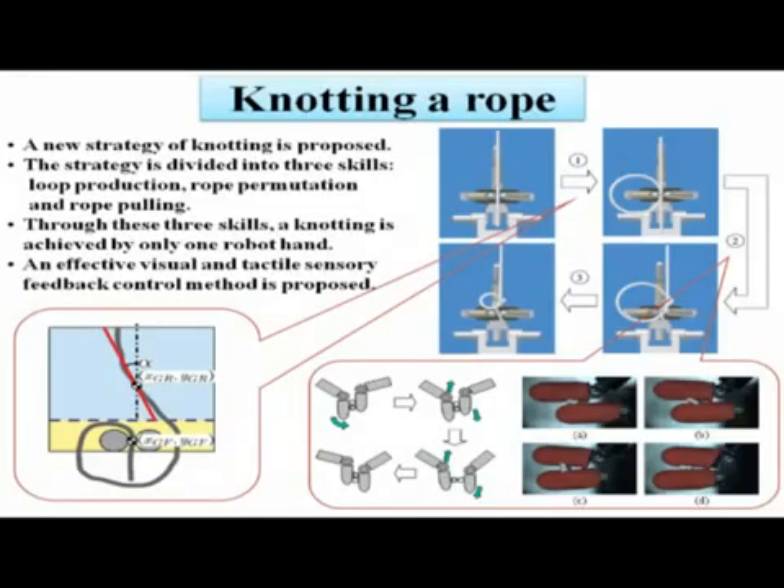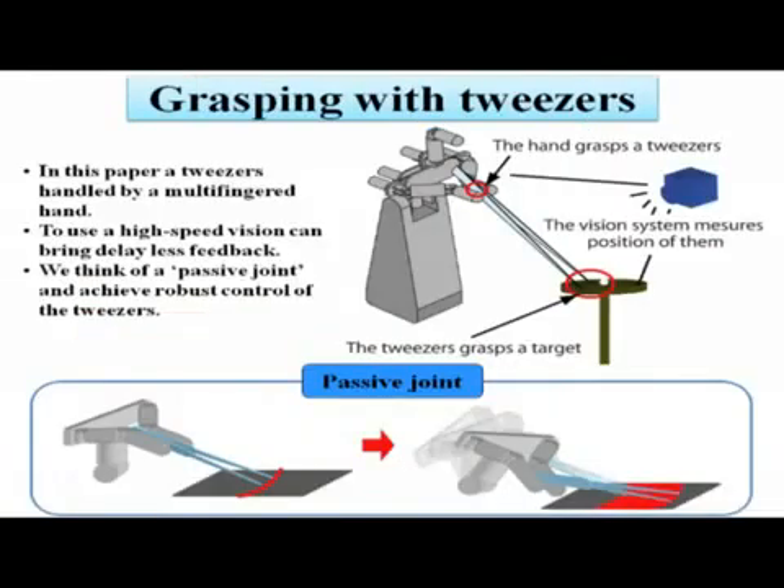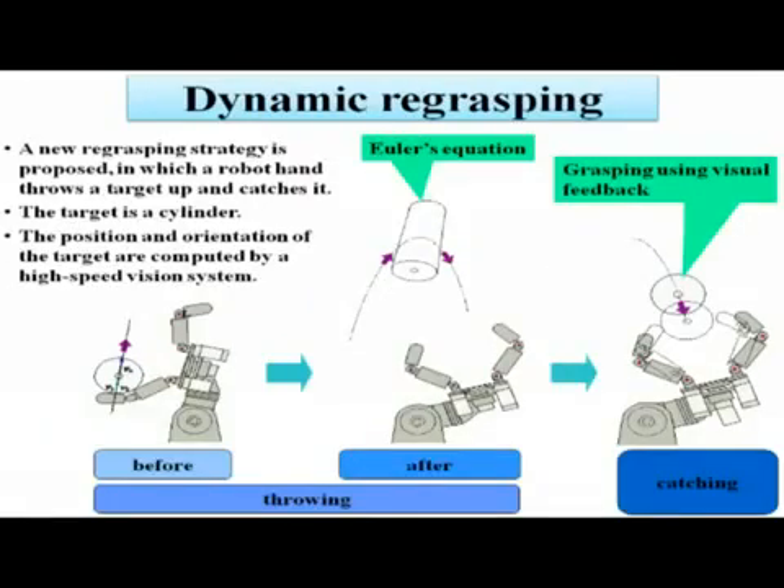In this way, we developed new robust control methods by introducing remarkable features peculiar to high-speed motion. Based on such a control strategy, skillful handling of more practical objects is also achieved.